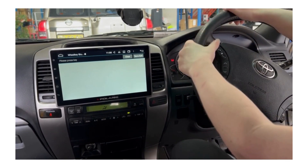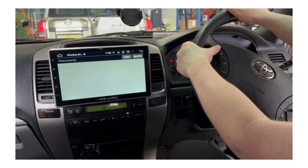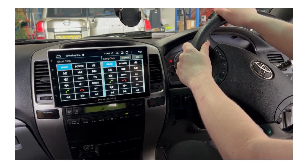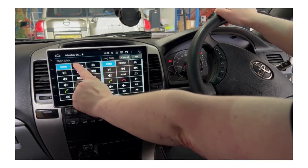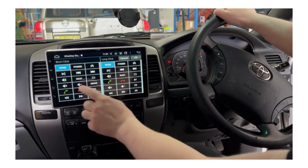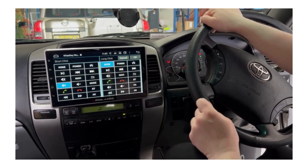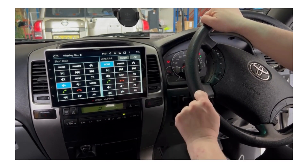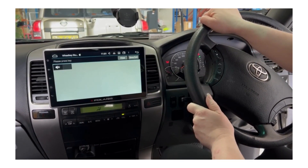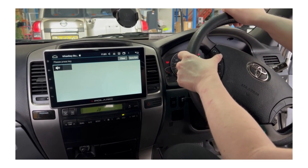We're going to start with the first one, which is volume up. Press that on the steering wheel control and it will give you a list of options — you can either do a short press or a long press. Program it in as volume up, and I'm not going to do anything for a long press. Press OK and move to the next one: volume down.